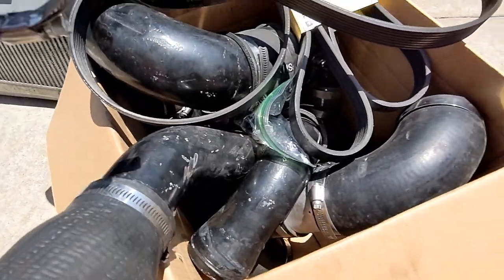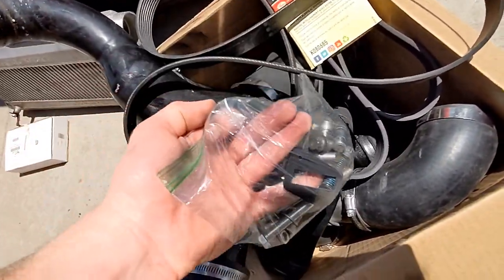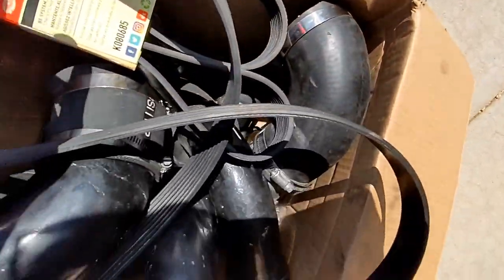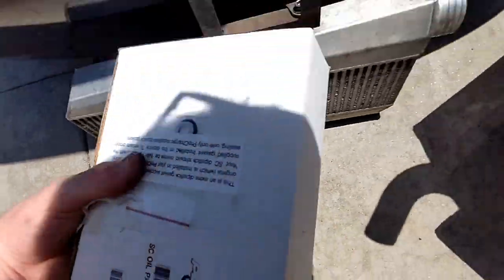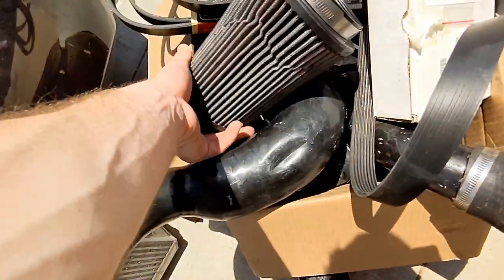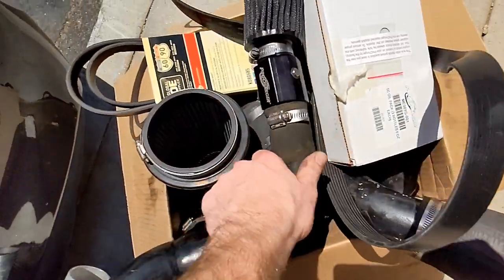Quick breakdown so we keep track of the stuff: we got all the intercooler pipes in here, we got the hardware, we got multiple belts, the spark plugs are in another box, we got the intercooler obviously, the extra oil, an air filter, as well as a second blow-off valve. He's getting a lot of parts.